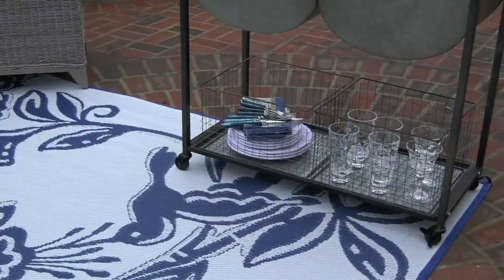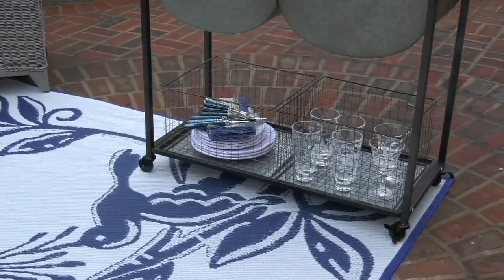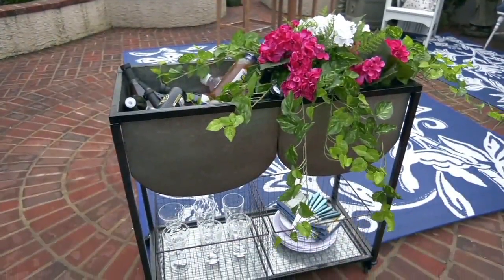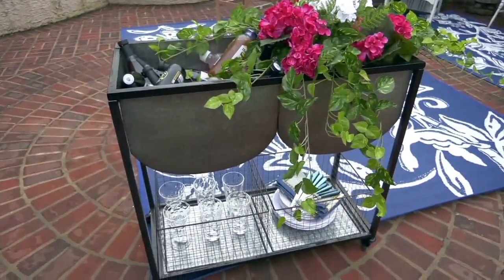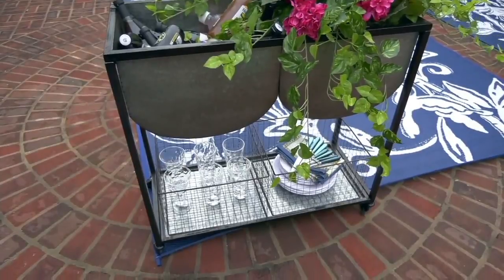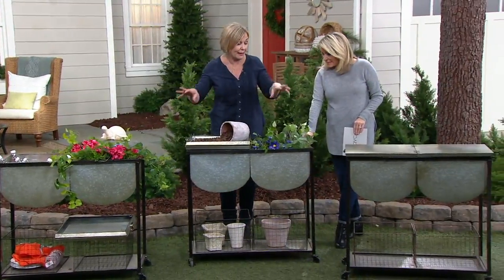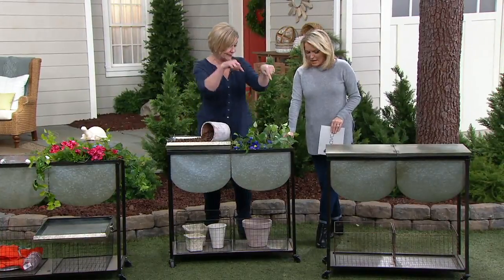Absolutely — this is not airtight, this is not watertight, so your pieces inside could get wet. But I love that it's on wheels, so my husband rolls it into the garage or under cover if we do have it filled with things. But it can be outdoors and rained on — it's just not going to keep the stuff inside dry.